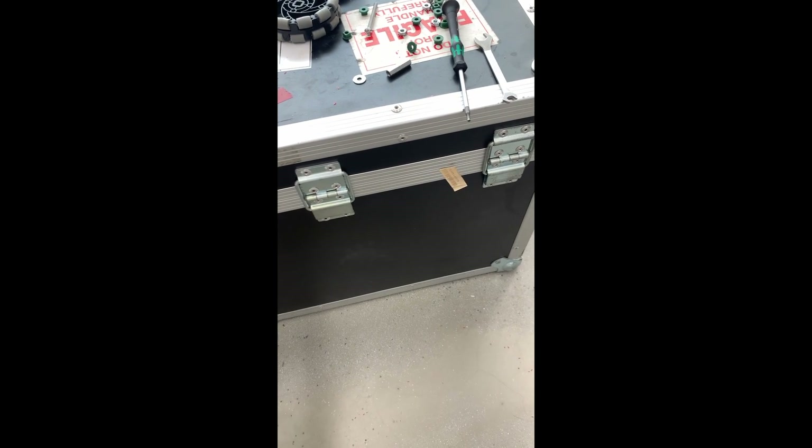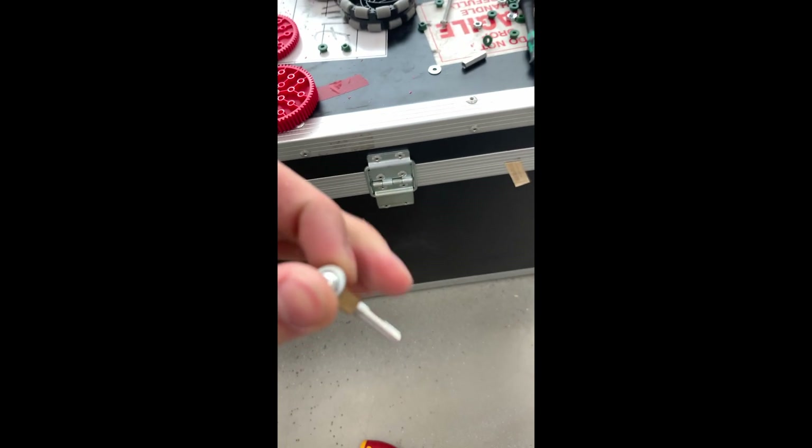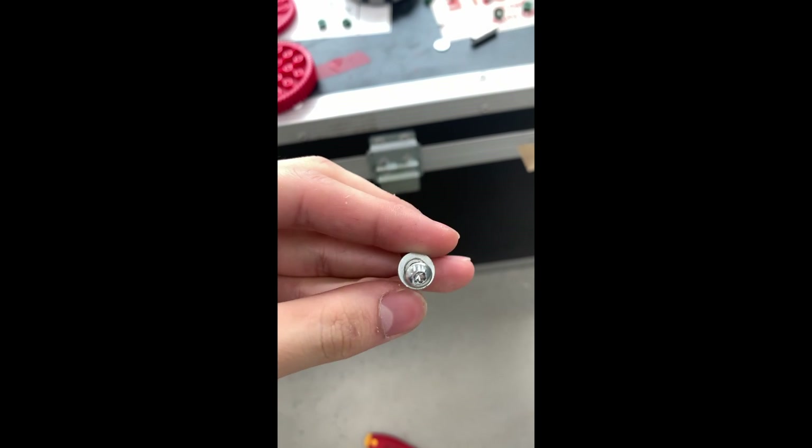Firstly, here's what you need. Obviously the gear that you're going to be drilling and lathing. You need a brown round insert, you need two washers, and you need a star screw so you can tighten it really hard. And lastly, you need a stand-off that's probably one inch long.